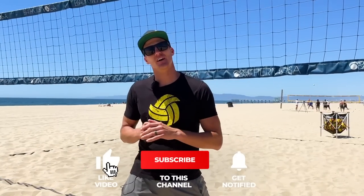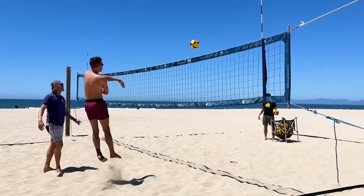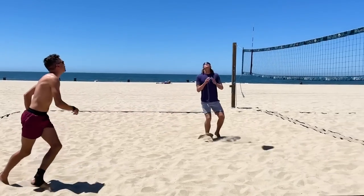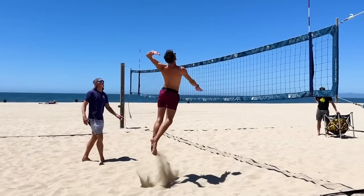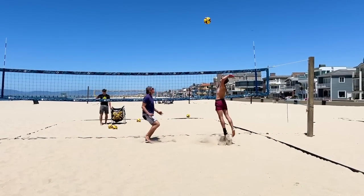Eric's been playing for about two and a half years and he's taken a lot of coaching courses, but he's never really taken a deep dive into his footwork — when he should start his approach, how big his steps should be, and when he should take each step. We found a few problems that he has, and we've seen these problems before, so you need to watch this if you haven't figured out your attack timing yet.